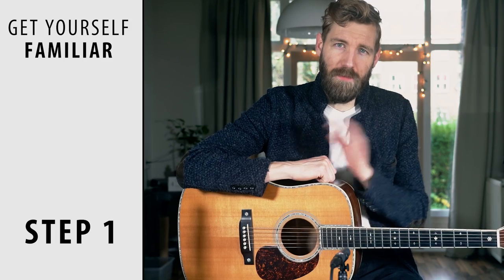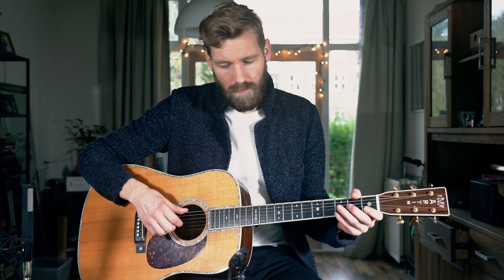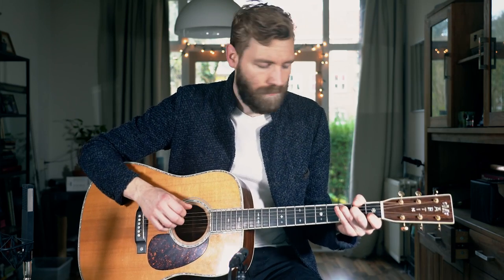Step one is getting yourself familiar with the melody and the chords. You need to know the song because you can't arrange it if you don't know the chords or the melody. So we're going to learn the melody first — it's very simple, just read along with the tab. The chords are C, F, D, G, E, A minor, and then F, D, G, C. So now we've got the chords and the melody down. If you don't know them, don't continue because it's useless.